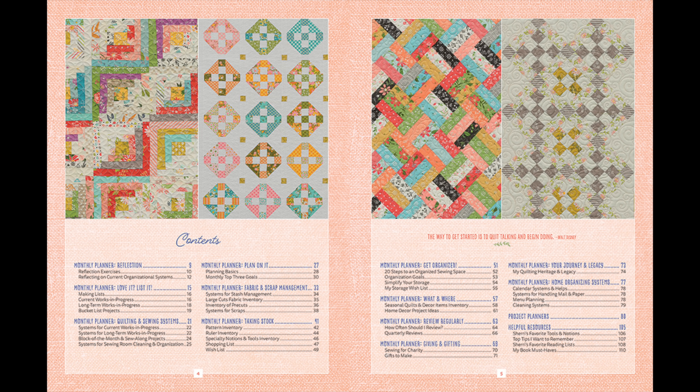Finally, the last section is really all about home organization systems — systems for your calendar, ideas for handling mail and paper, menu planning, cleaning systems, everything. I really felt like I wanted to put that in the planner because if my home is running smoothly, I have more time to quilt and sew.